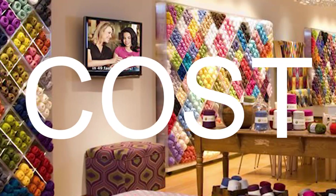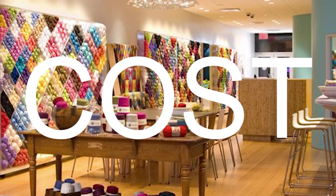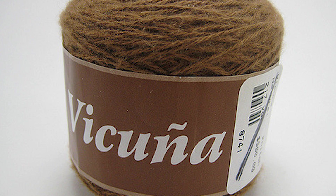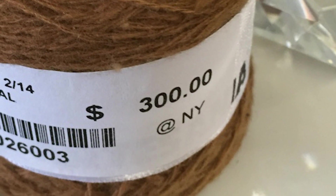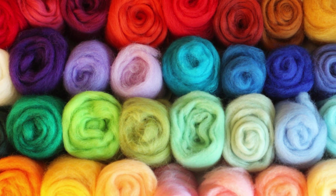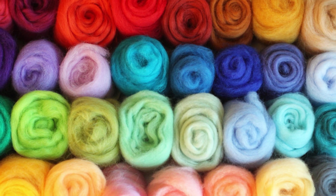Yarn hauls can get expensive as they add up, so cost is an important consideration. High-end natural yarns can actually cost as much as three hundred dollars for one ball of yarn — seriously! But there are a lot of lower price point options too, and most are under ten dollars, so have fun with it.